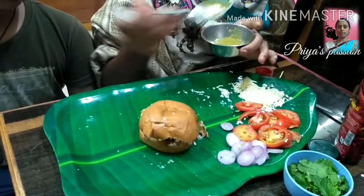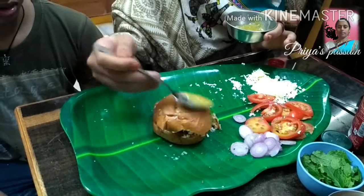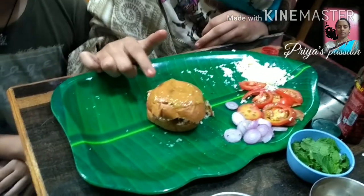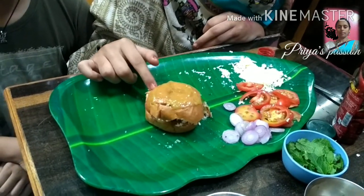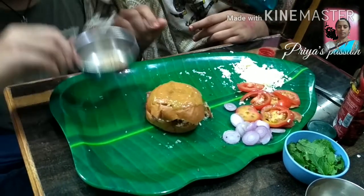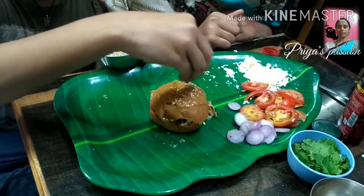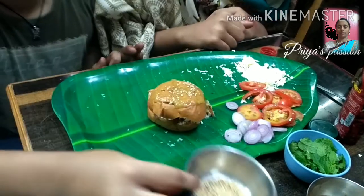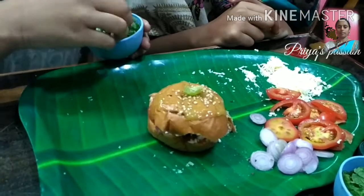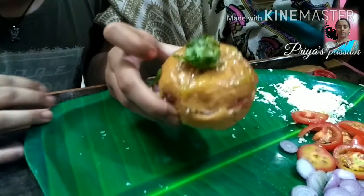Now let's add the red piece and the green chili. Now let's add the burger components. Add the sugar, the bread, and the pepper. The burger is ready.